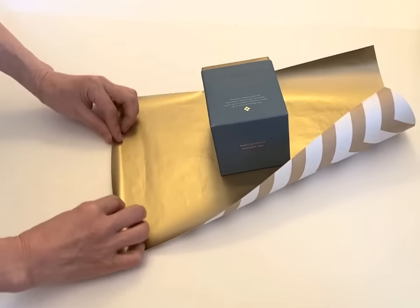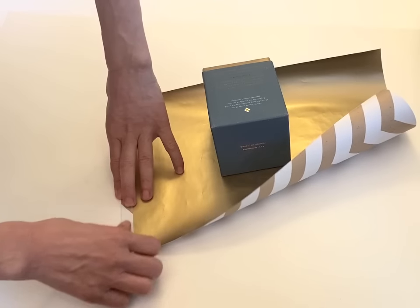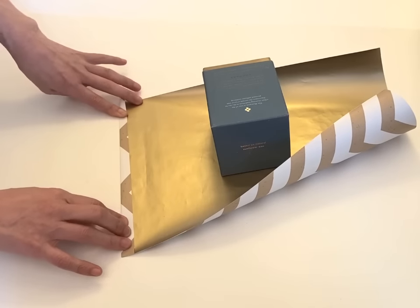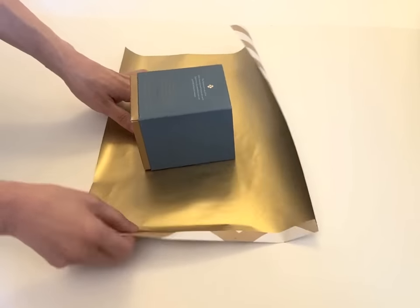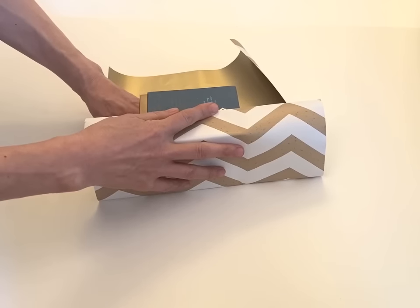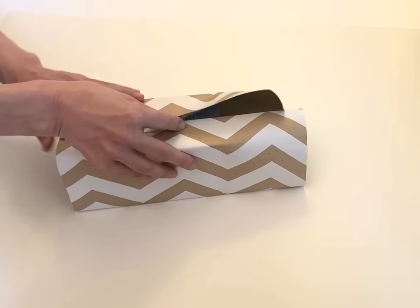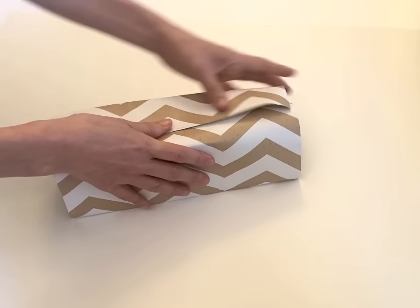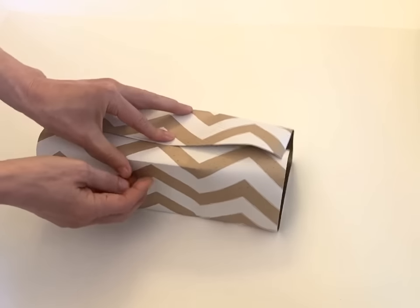And then with this end, fold it down just a little bit to make a sharp, clean edge. And then put this edge to the center. And then make crease marks at all four corners.